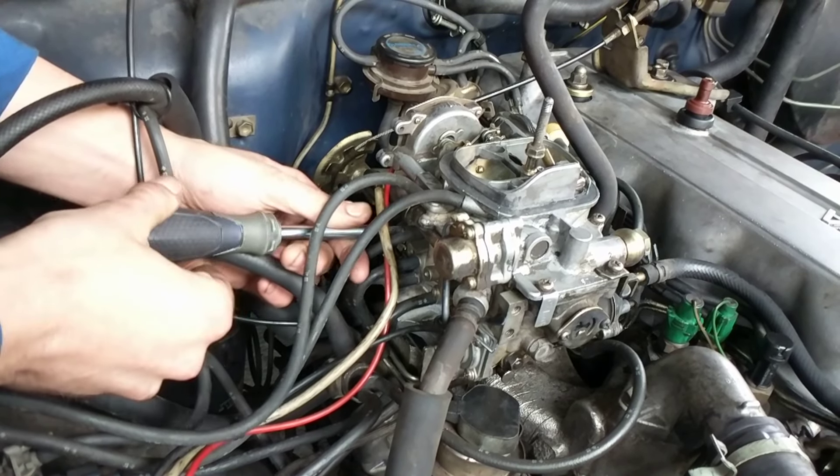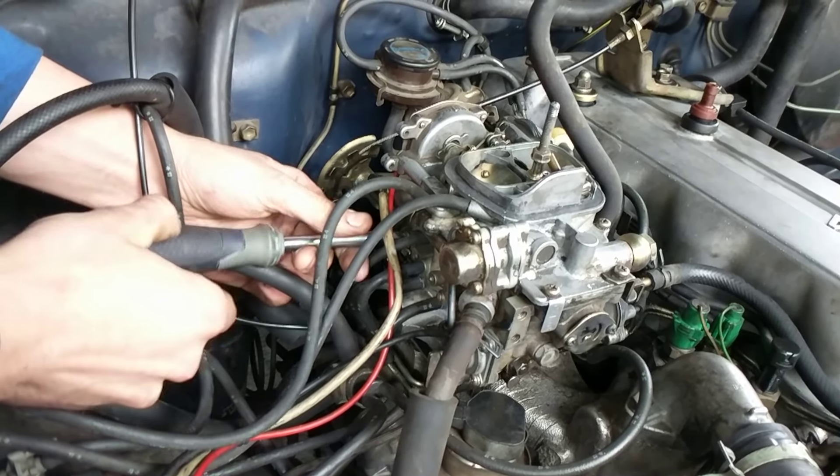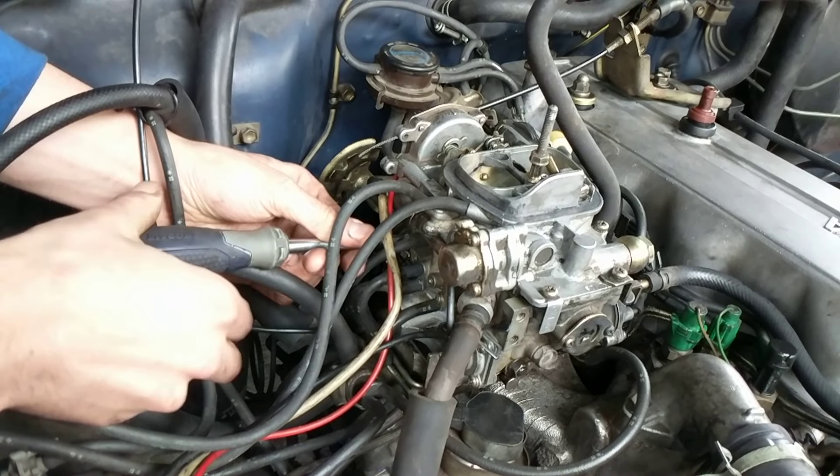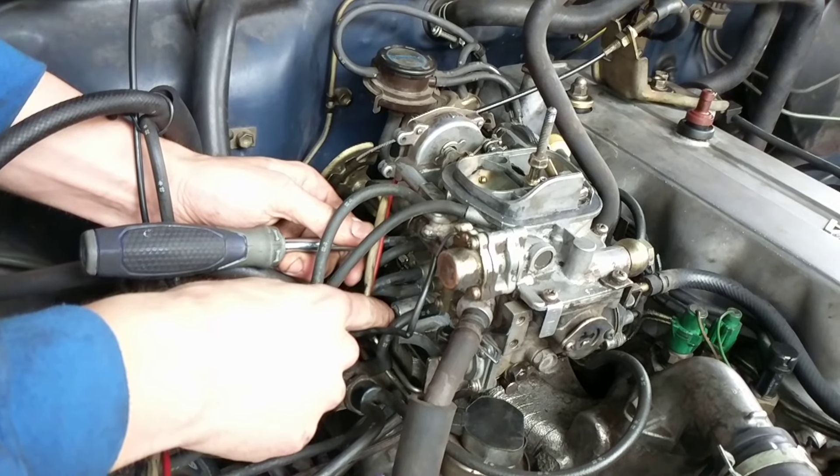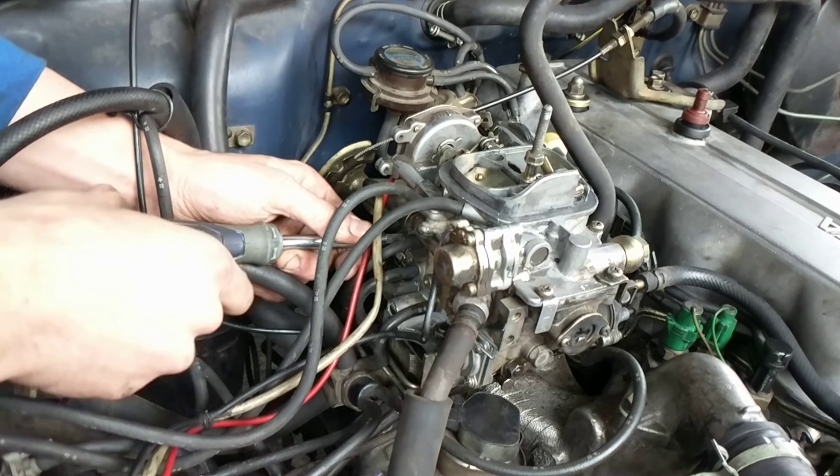Okay, so I'm just resetting the carburetor to make sure it's at default. Three and a half turns out for the throttle over here, and then two and a half turns out for the fuel right down here.